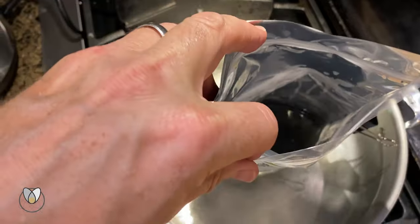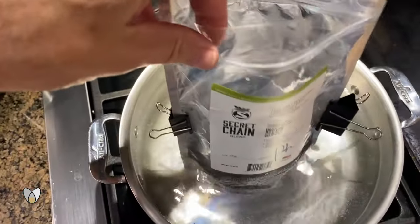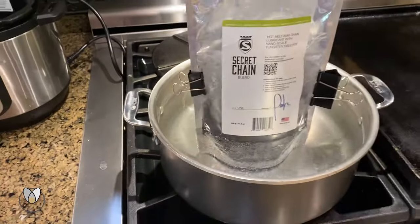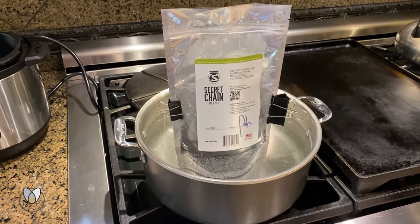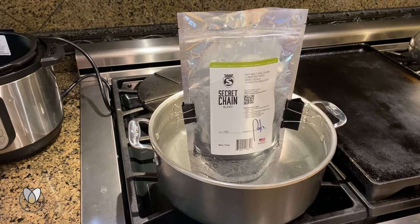It took a while longer on the stovetop bag method, but we're getting there. Let's go ahead and lay this chain on a towel and get the other chain inserted into the bag.